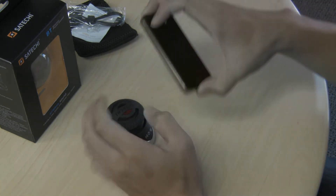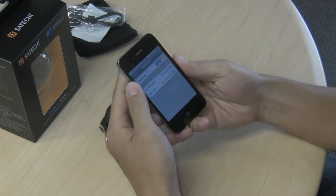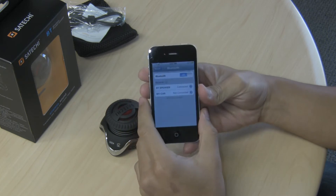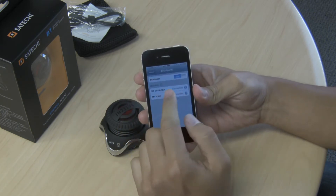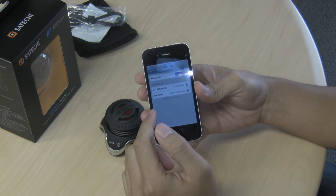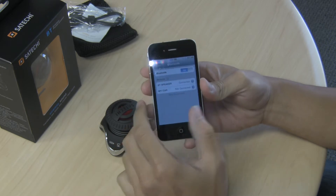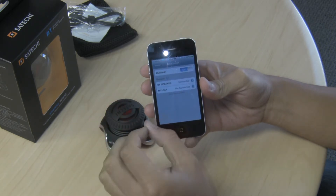After you turn it on, go to your Bluetooth capable device and open your Bluetooth settings. It'll be listed as BT speaker — just click on it. For the first time pairing, it's going to ask you for a passcode. The passcode is four zeros: 0000.